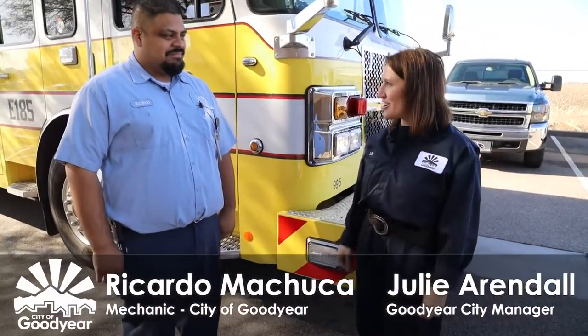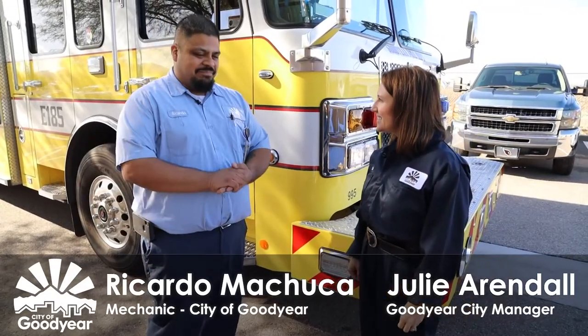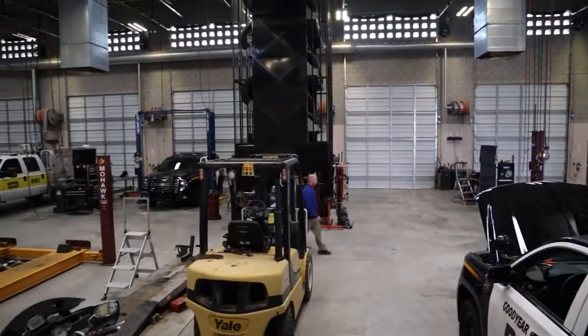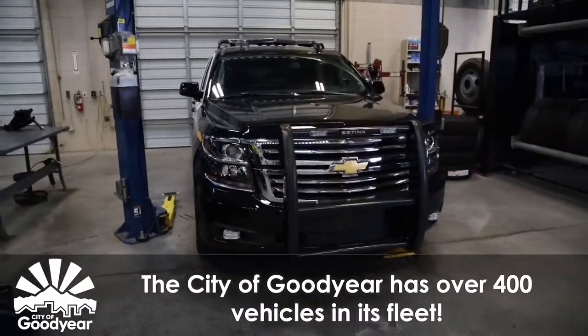Hi, I'm Goodyear City Manager Julie Arendal and today I'm on the job with Ricardo. Tell me a little bit about what you do for the city. I'm a mechanic and basically I perform preventative maintenance on any of our vehicles. We inspect them, we change oil.